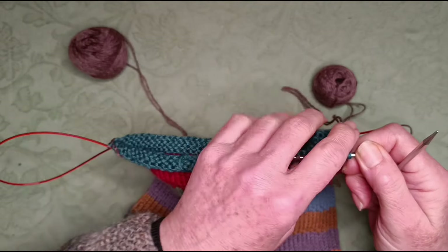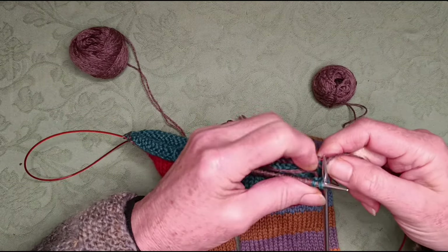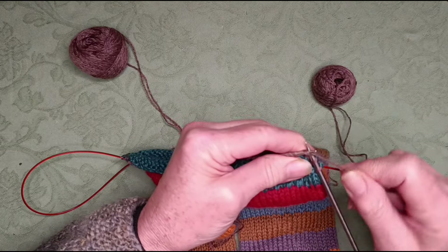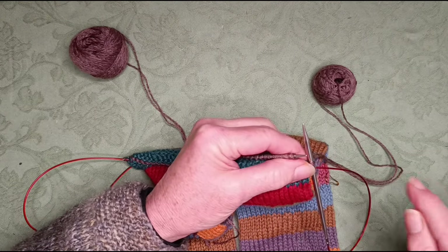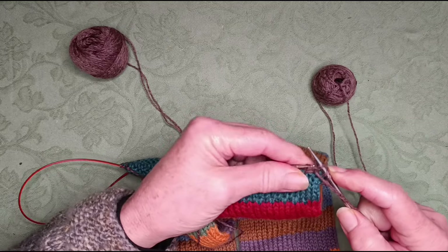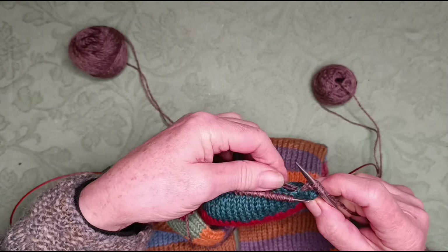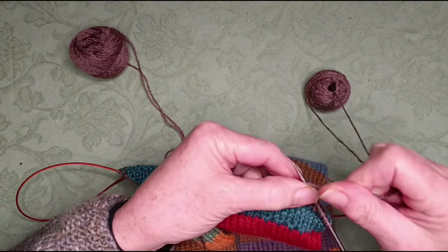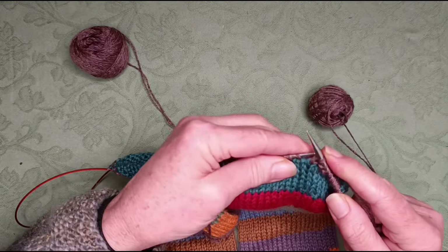It just depends whether a little purl bump of the old color would bother you. You can also knit your ends in when doing knit one, purl one, but you have to bring your yarn back and forth when you purl, so I never bother — I just leave it and sew it in up and down. With the ones I've knitted in, as I showed in part one, I knit them in one way and then thread them back through with a darning needle the other way. So: knit two, purl two, until my cuff is the same length as my toe, or however long you want it, and then I'll show you the cast off.